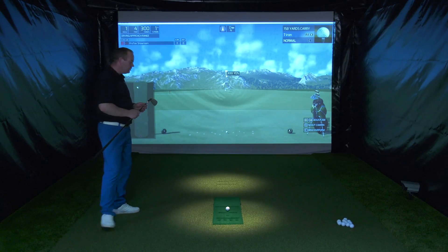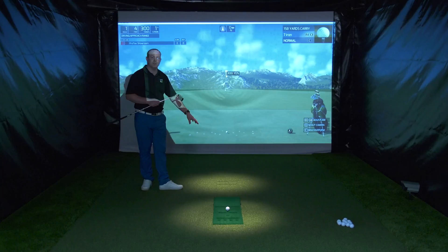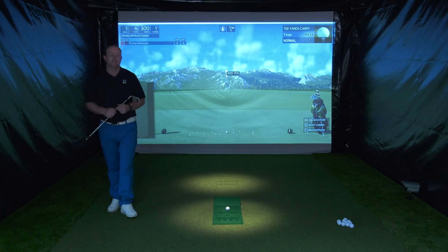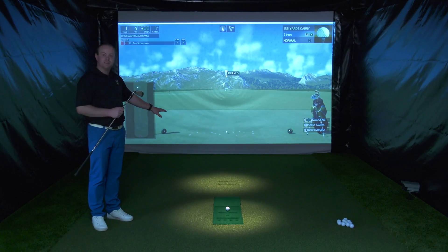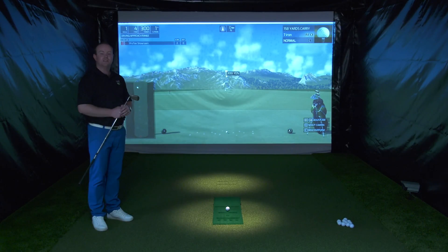There is also an additional set of sensors in the floor at the front which are for the putting aspect of the simulator. You can hit normal putts through the putting sensors and they will capture the speed of the ball and the direction the ball went in. The sensor map paired with the cameras then gives you a very accurate outcome of the shot you have just hit.